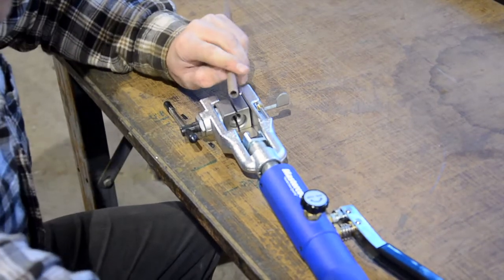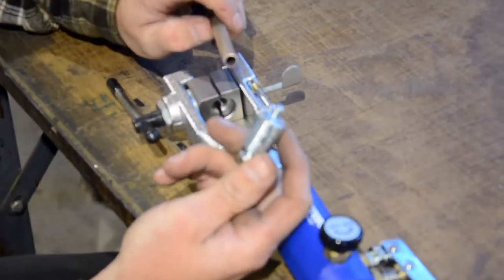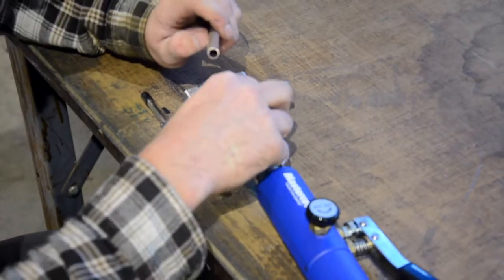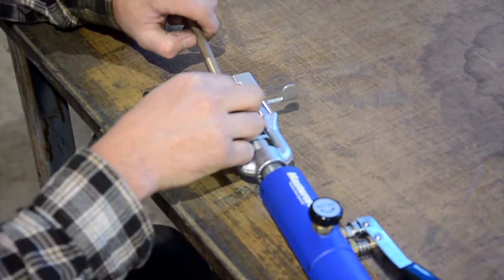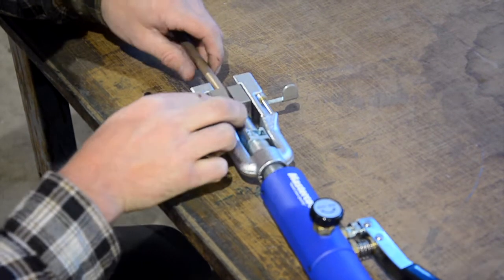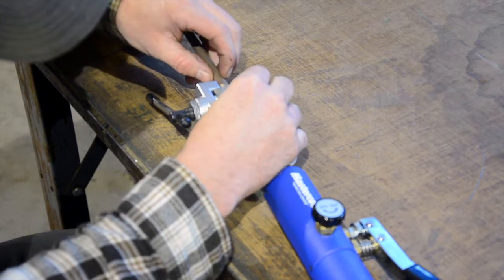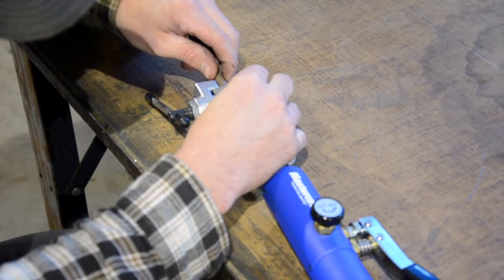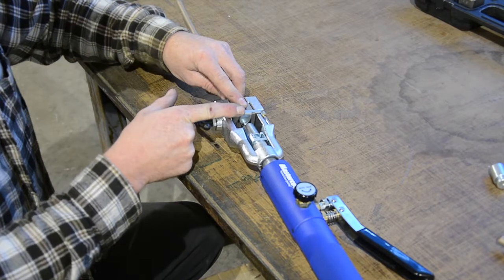Now we're going to be running a 45-degree inverted flare. This is the first step. You take this die right here and you've got to stick it on the clamp right in the hydraulic cylinder. This is your die that you put it in — this slides in. Here's your stop. This sets the length on it so you know exactly how far to put it in. Slide it in — you can feel it rub up against it, and once you hit your stop, that's the length you want.